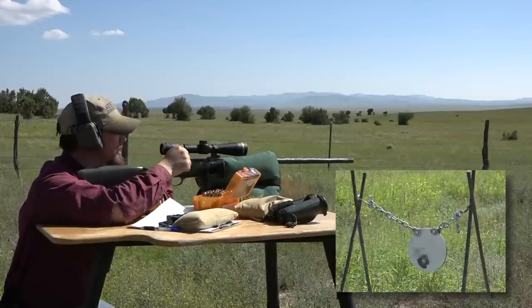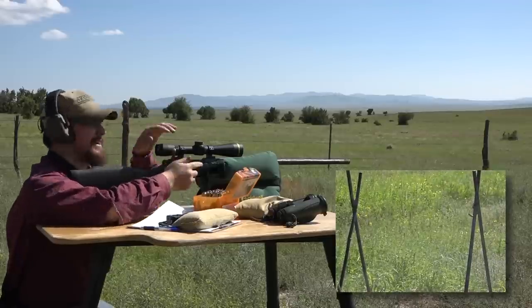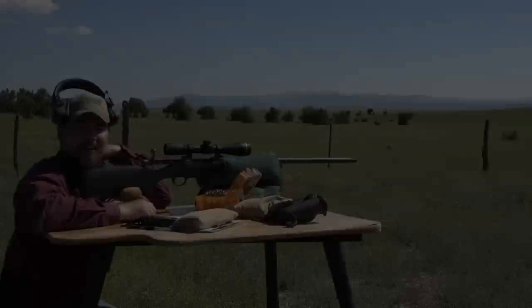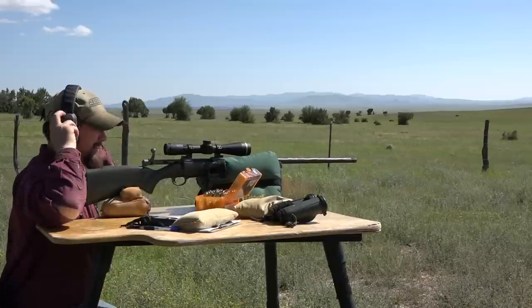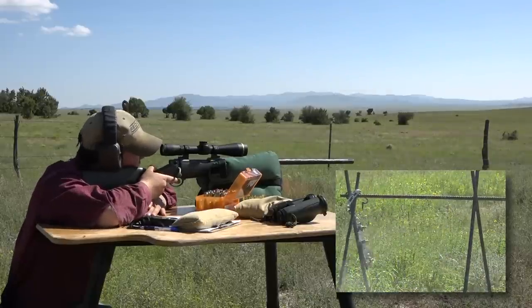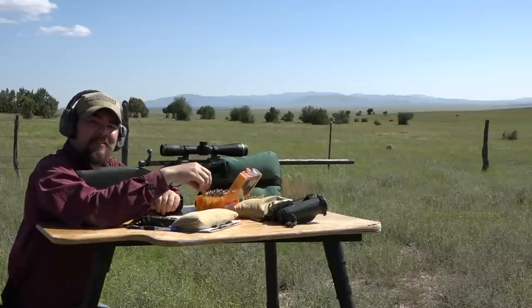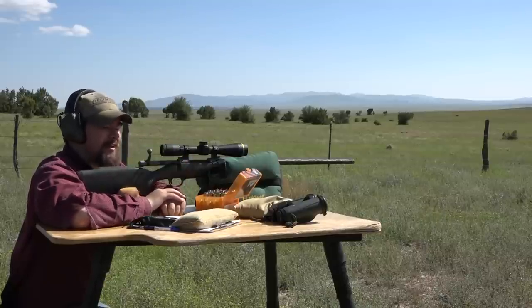That packs a punch. Killed the gong! I guess there is a little bit of a difference between the 28 Nosler and the 7 Rem Mag. Well, it's not Hand Loader TV if you don't break the target at least once — we've reset it and we're putting our third round on target. They're shooting the same bullet, but you can actually hear the difference in energy. I'm excited to crunch the numbers.